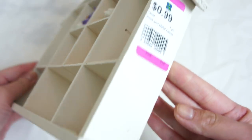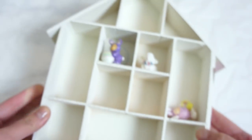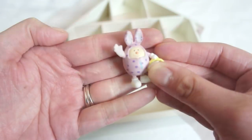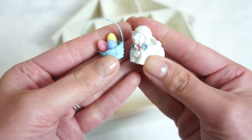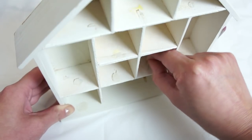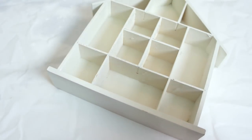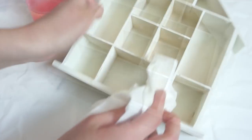Hey guys, it's Lindsay from Domer Home. I just gave you a little clip of my most recent thrift haul. If you guys missed that, I will have that linked in the video and down in the description box if you wanted to check out all the awesome finds that I got. And today I'm going to be doing a quick DIY to this little wooden house.